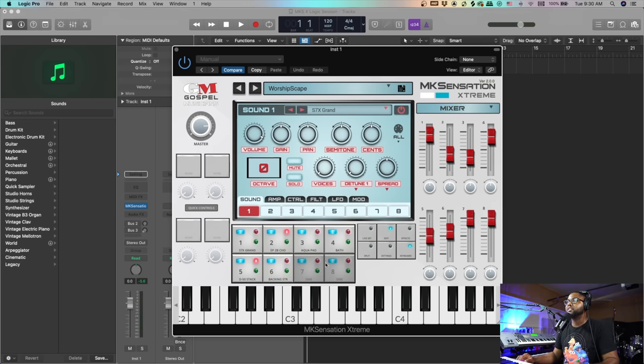Let's segue into the next point — let's talk about the new worship patches. These worship patches are definitely updated, more modern. I really love these a lot, so let's check this out.